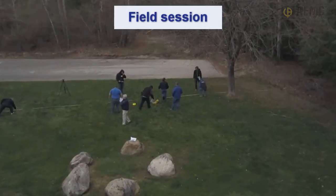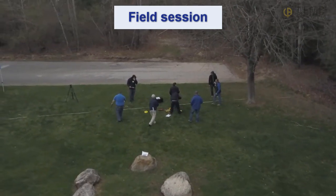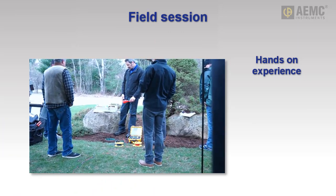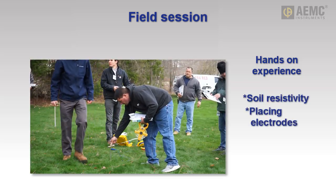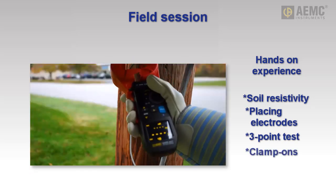The course also provides hands-on field demonstrations for the different ground resistance testing methods discussed during the classroom session. All participants will have the opportunity to gain hands-on experience with proper testing procedures, including measurement of soil resistivity, correct placement of test rods using the three-point method, and proper use of the clamp-on test method.